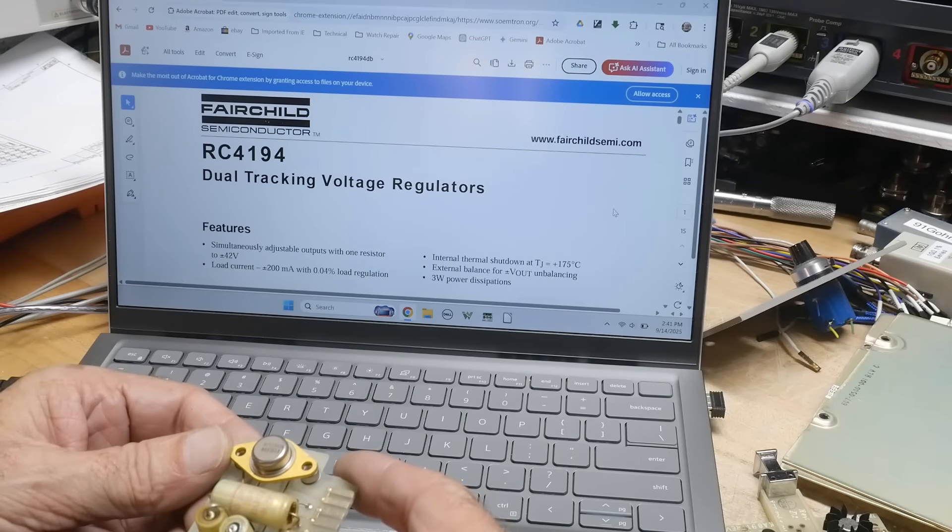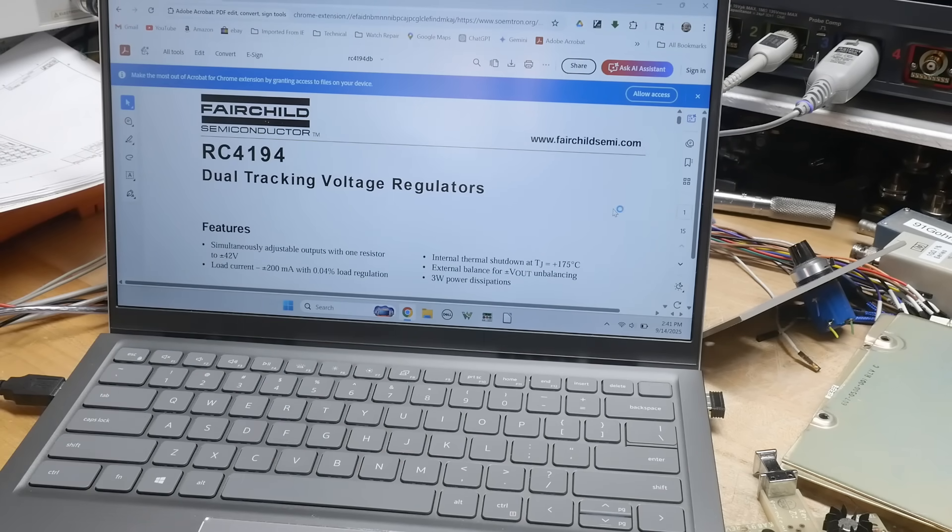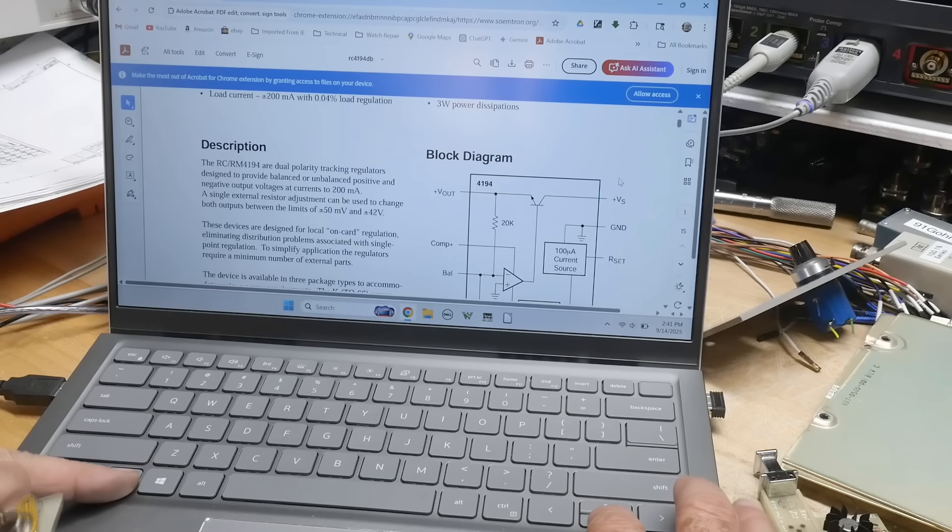I think I read the part number wrong — I thought it said RCA, but it just said RC. RC4194, dual tracking voltage regulator, 3 watt. Dual polarity tracking regulators, 200 milliamps.